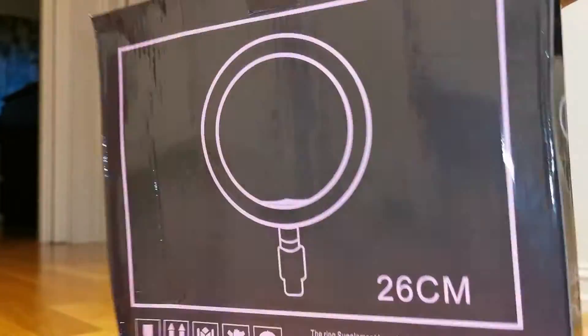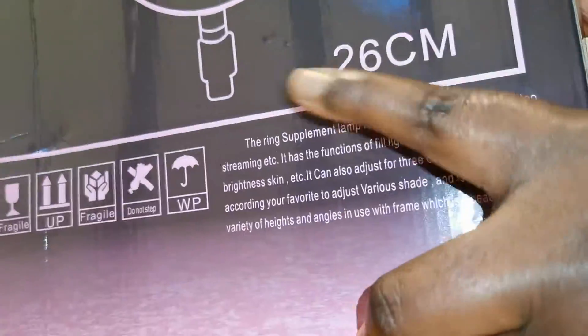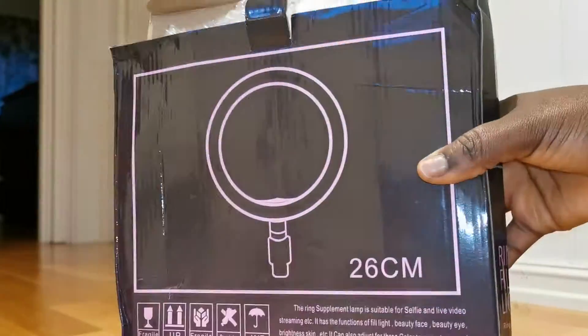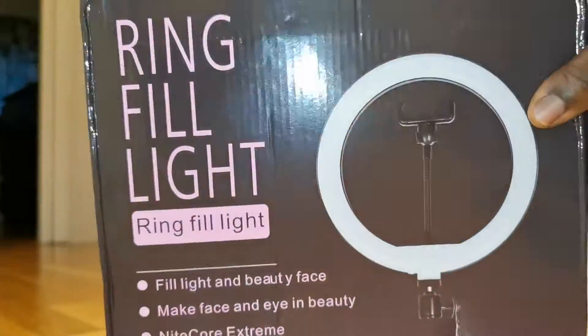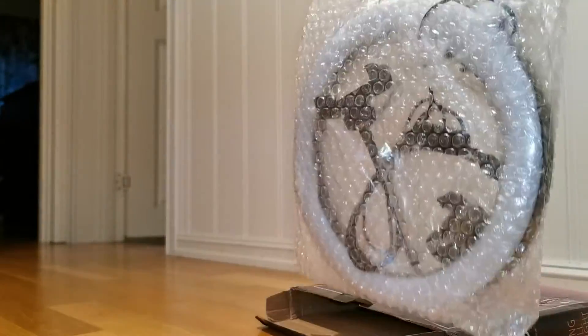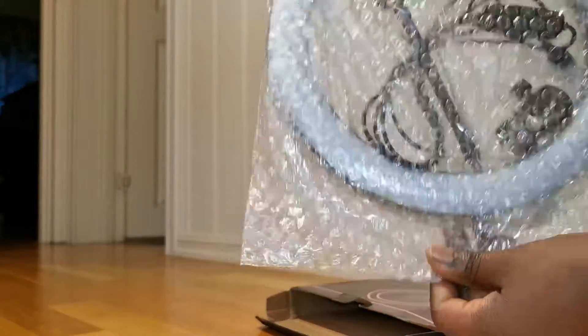Hi guys, welcome back to our channel! This is the Ducle family. Thank you so much for tuning in. In today's video, I just want to show you a ring light that I bought on AliExpress and make a review about this light — how it looks and all.